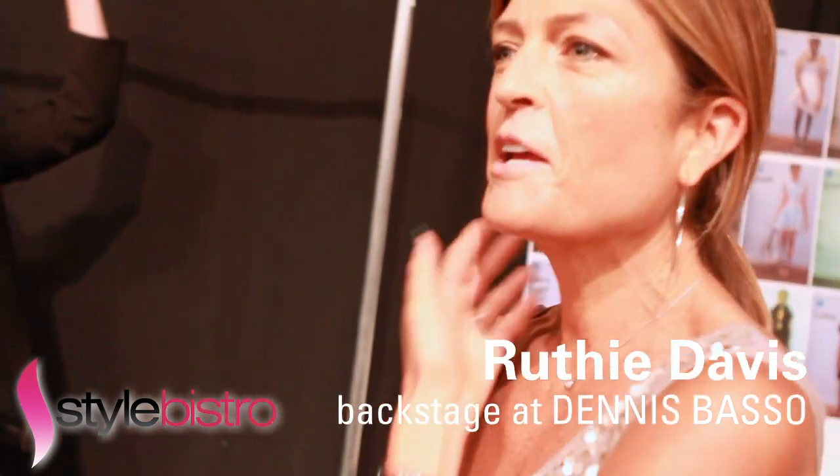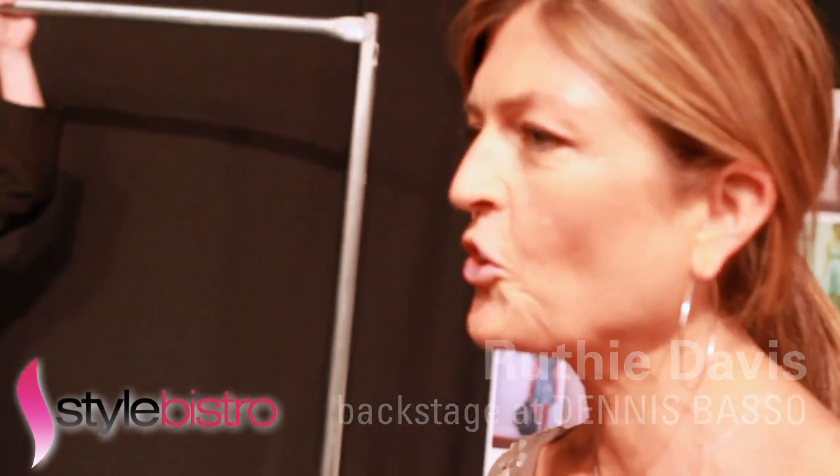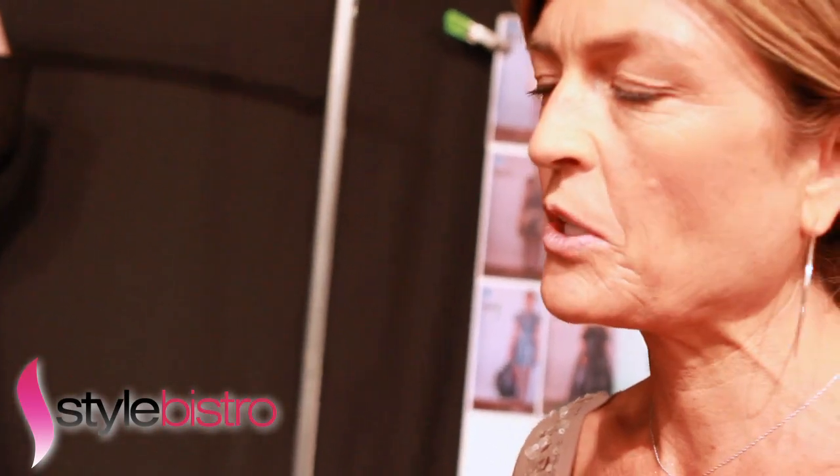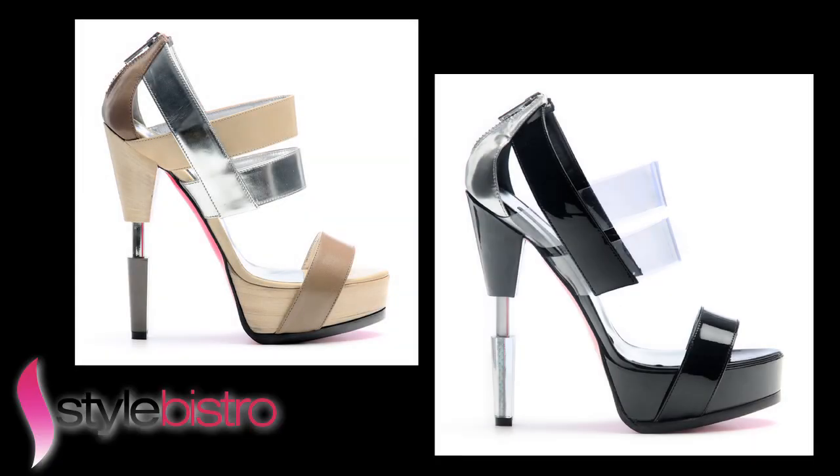Tell me about the inspiration for the shoes that you did for the Boston collection. Well, the name of the shoe was The Robot, and it was just very modern. I was feeling for my spring collection sort of pretty and ladylike, but in a very intense, modern way.